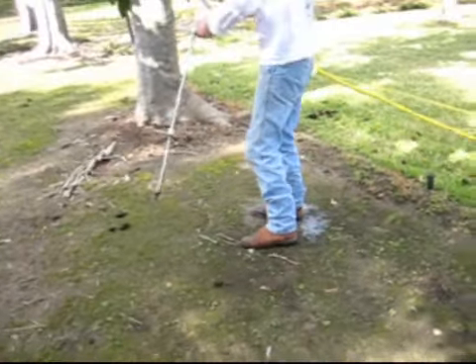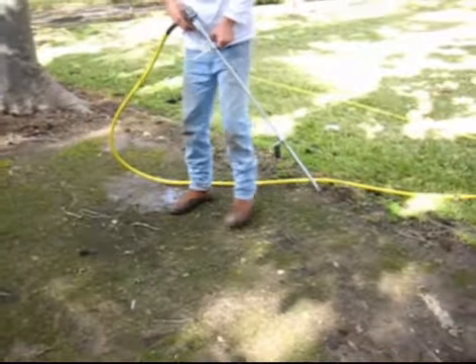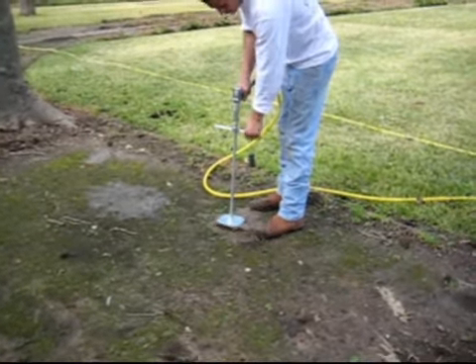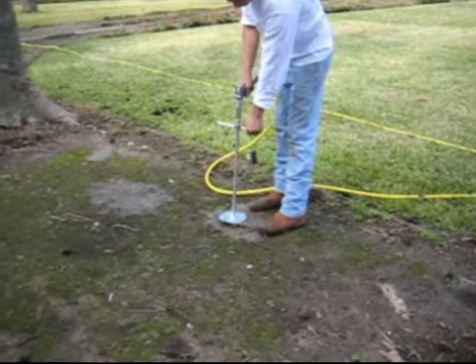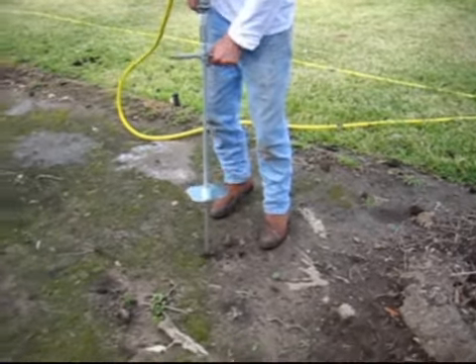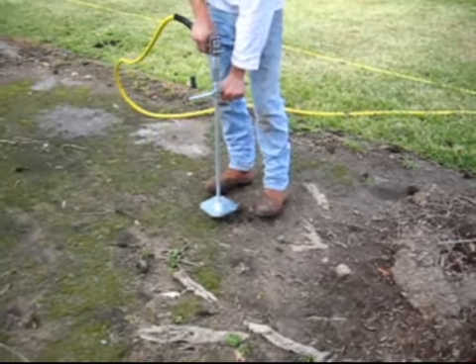We're doing a kind of double whammy here on these trees — we're increasing the oxygen to the soil as well as putting in a very low dosage of fertilizer, more micronutrients.